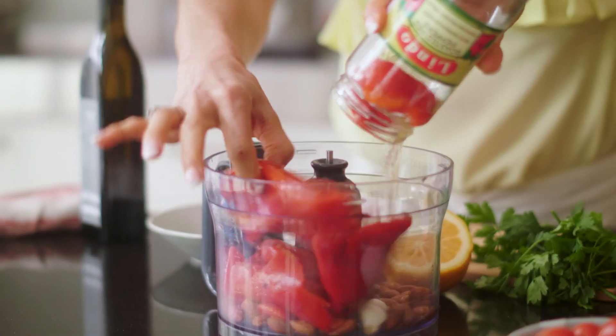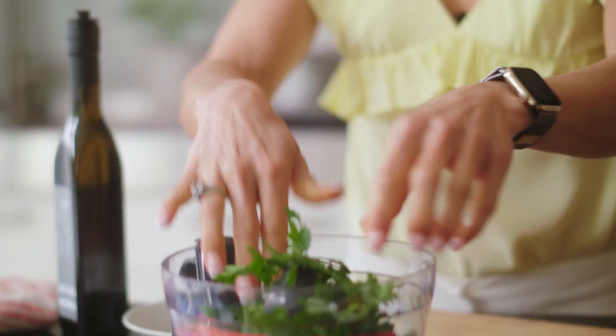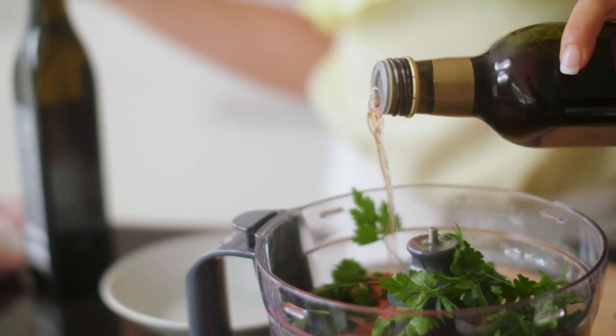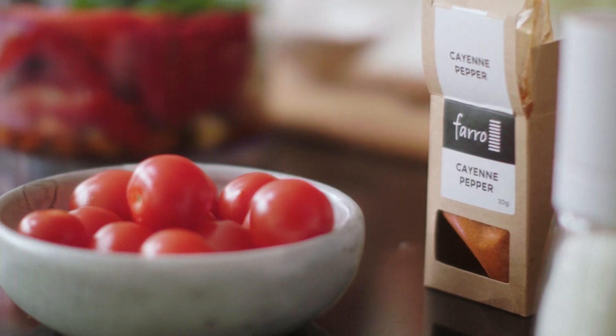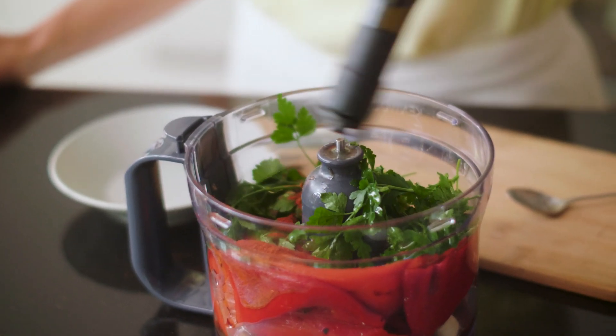Time to get the romesco sauce underway. So we've got two cloves of garlic, a third of a cup of almonds, a whole jar of roasted red peppers, the juice of half a lemon, devilish little pibs, Italian parsley, a teaspoon of smoked paprika, a tablespoon of red wine vinegar, a pinch of cayenne pepper, and a teaspoon of sucre, or sugar. A third of a cup of extra virgin olive oil.